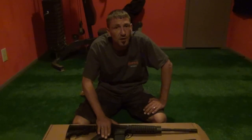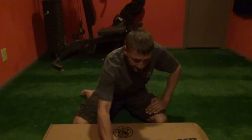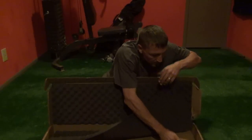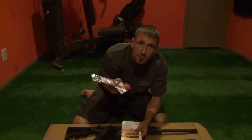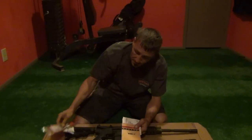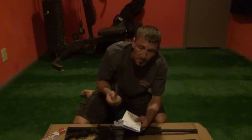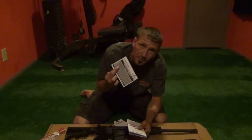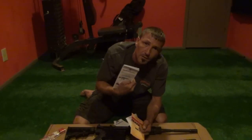All right folks, what's in the box? You have your rifle, you have your magazine, you also have a lock, which is very good to use. I have my receipt because I've already opened my box, an IRA card — it's up to you — and a registration card. Use it, keep it, don't throw it away.